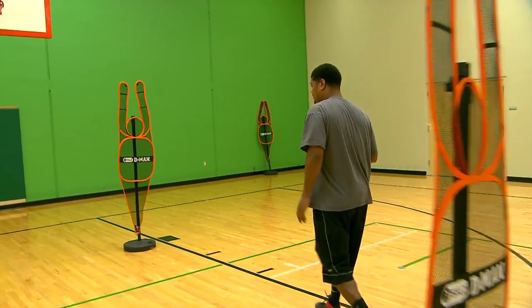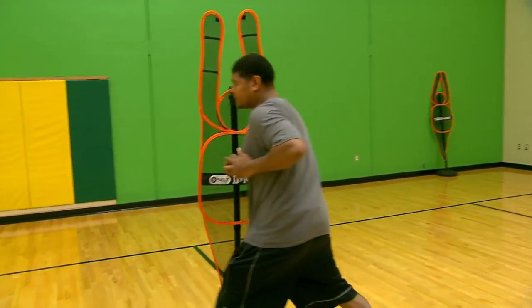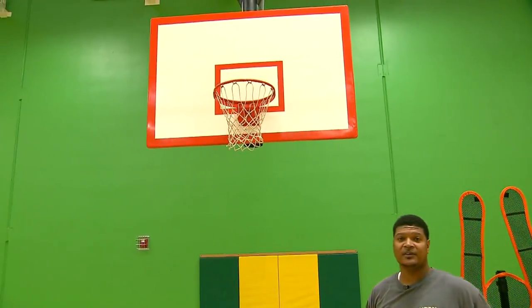You want to come at the defender, take the defender to the right, take the defender to the left, sidestep the defender under control so you won't cause charges.